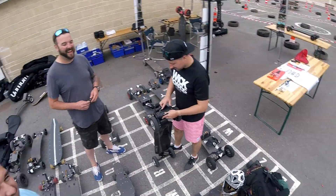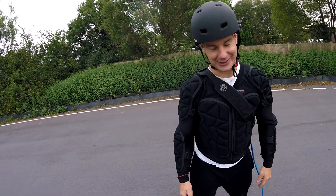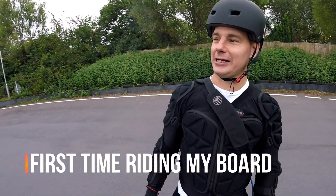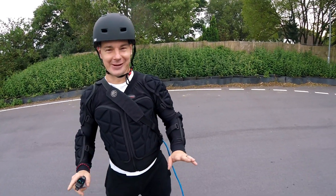Brown pants — I'm telling you, this thing has got some power. I took it easy, got round onto the straight, and I hit it — and I swear to god all my weight was forward and it nearly threw me off the back of the board. Scary moment.